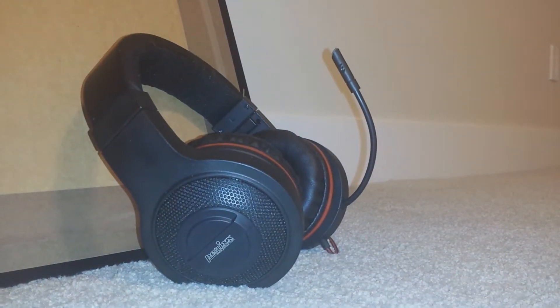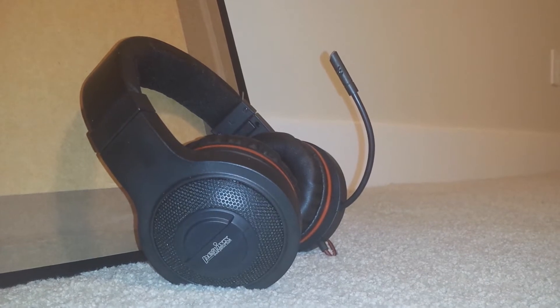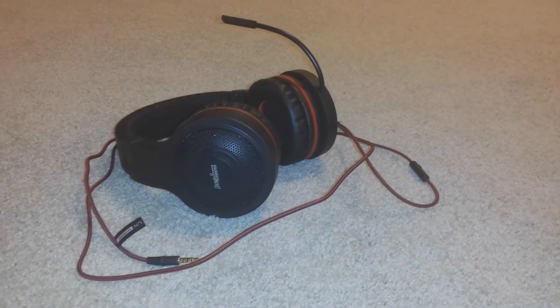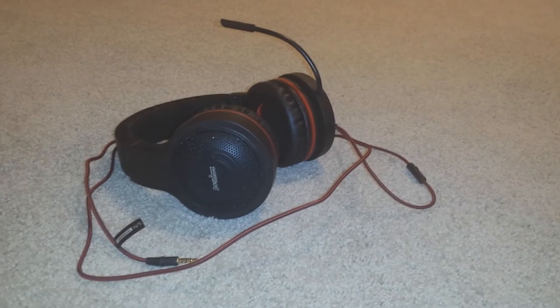What's up guys, SciTechCity here and this is my review of the Parix Gaming Headset model number AX1200. These gaming headsets retail for about $30 on Amazon and offer a good mix between solid build quality and good sound quality.